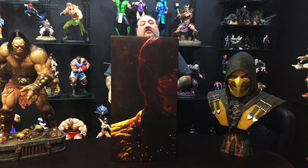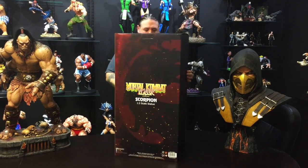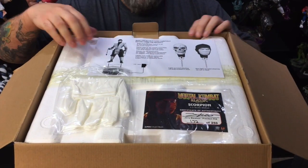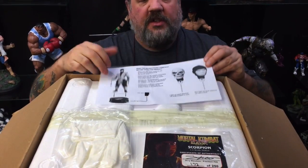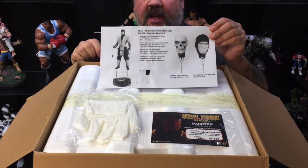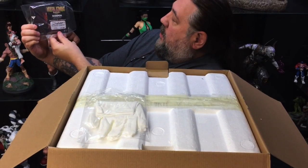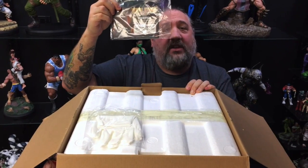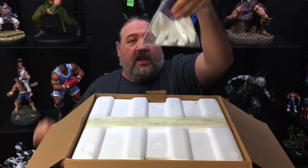Here is the box, also designed by Eamon O'Donoghue. We're going to cut while we open this. Here's the top of the box. We've got instructions for how to use the power cord and how to do the switchout heads, because he has switchout heads. We've got a COA which is 172 of 250. We're going to use this one as our personal in-house display, so this one will not be shipped to anyone. And the white gloves.